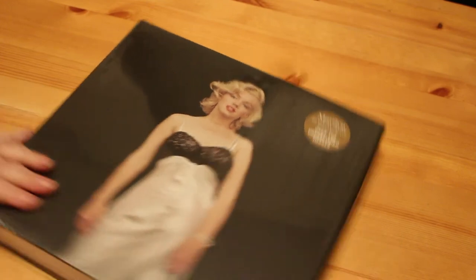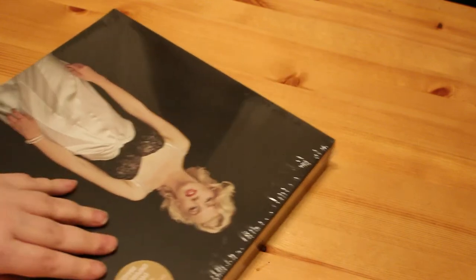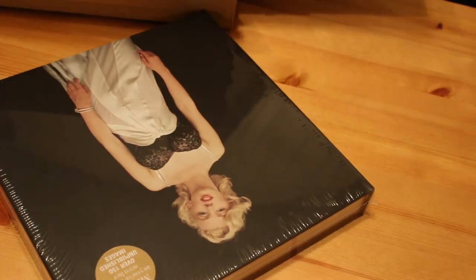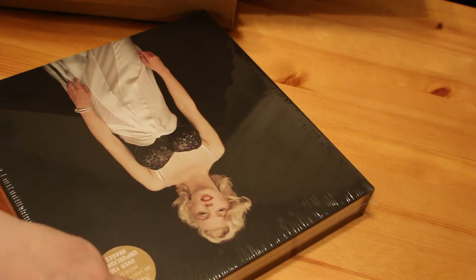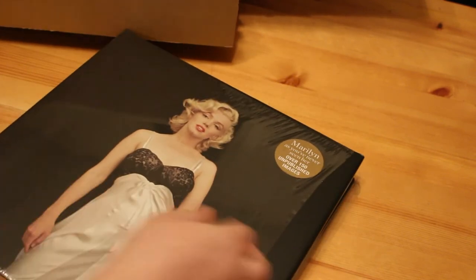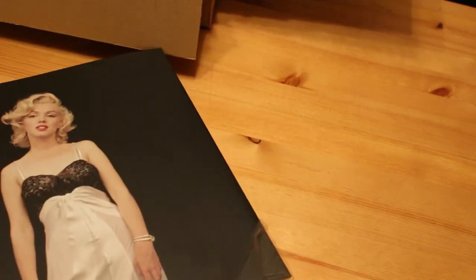So I'm just going to take this plastic off, if I can get into it. It's going to pierce the end. So there's a lot going on — and it says in here: Marilyn, as you've never seen her, over 150 unpublished images.